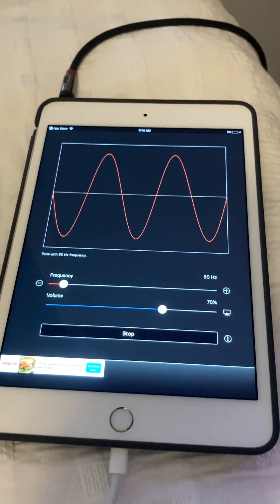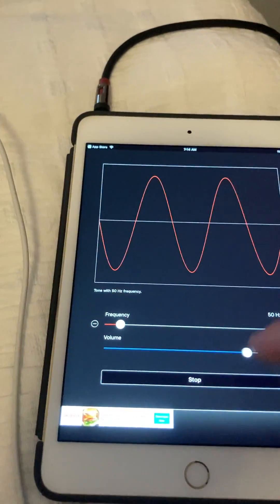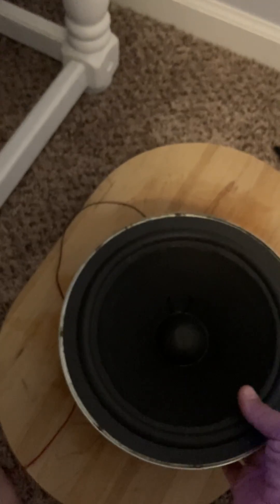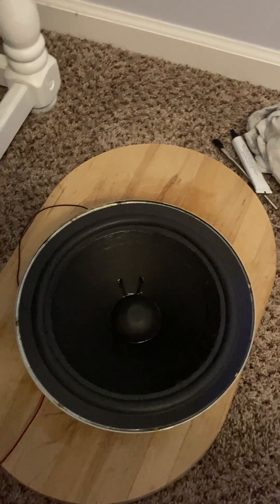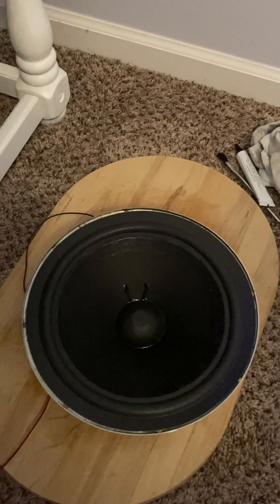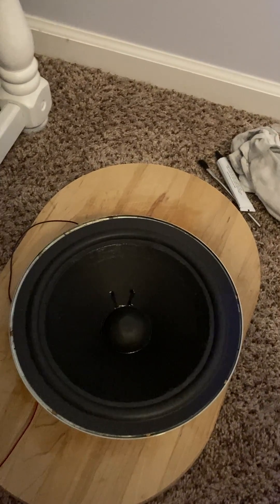In order to center the voice coil, you have to generate a 50 Hertz tone. I'm going to do this one more time — I'll turn the volume up just a little bit and then center the cone. Now the cone is centered; it's not rubbing. There'll be no distortion or squeaks or anything. But the trick is going to be to lay the glue down.